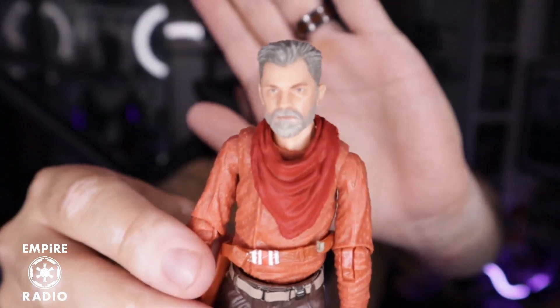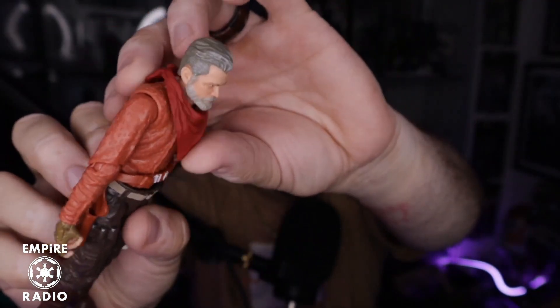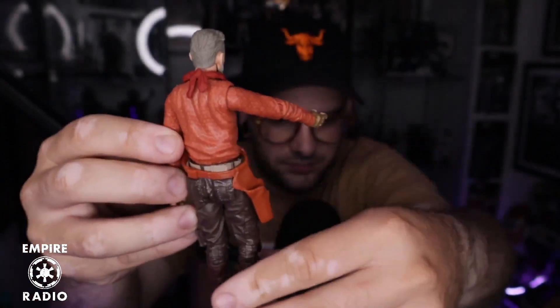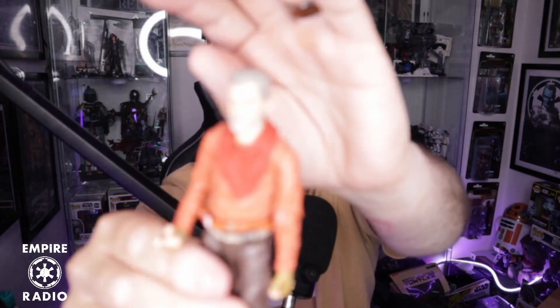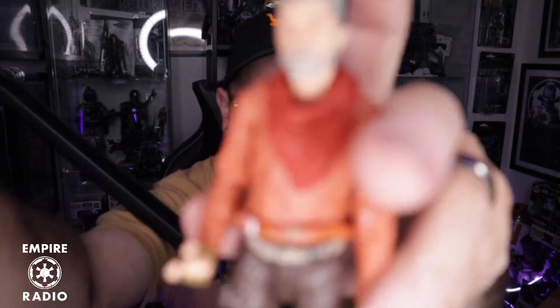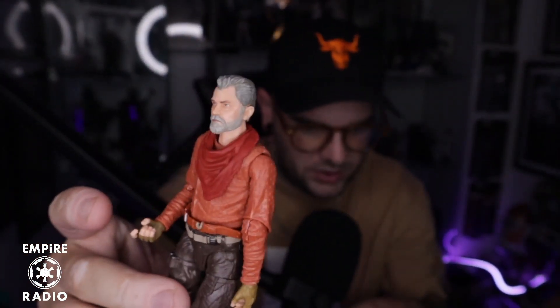The face sculpt on the first figure is not bad, and the clothing is pretty good. I might take the outfit off and put it on a different character. He gets one gun — you have to figure out which one is his. The joints are a little stiff, actually really stiff. But the face sculpt — I'm not mad at it. It's really clean and solid.